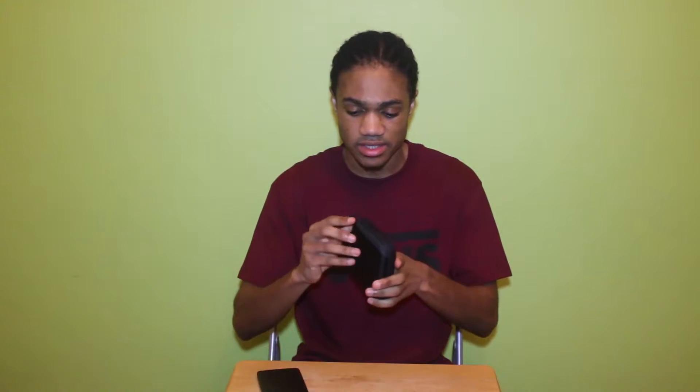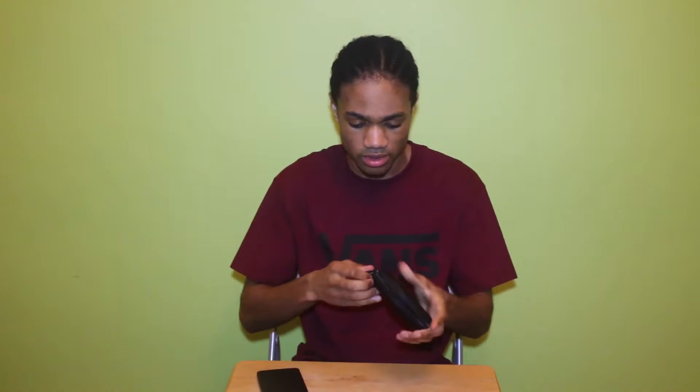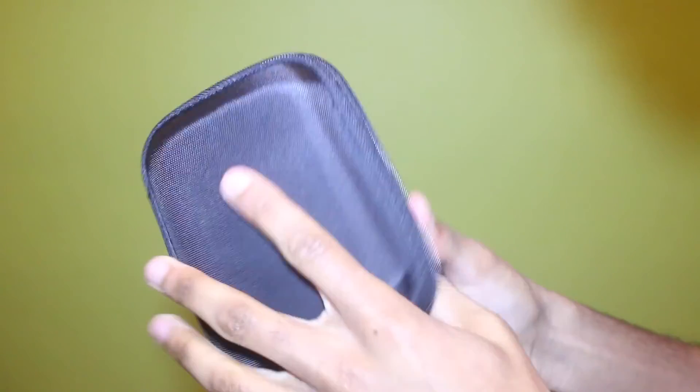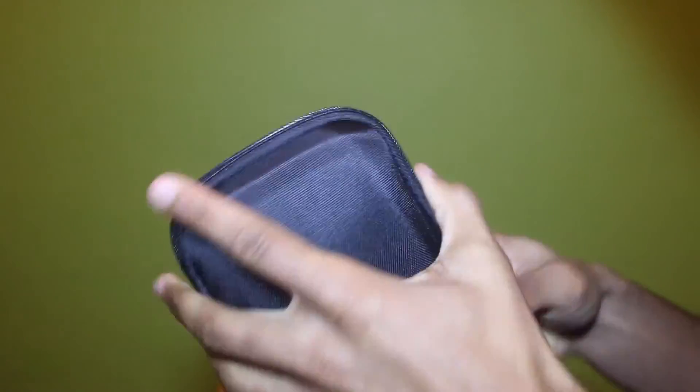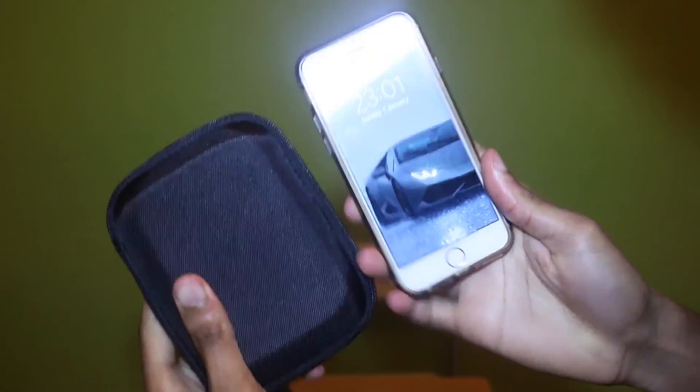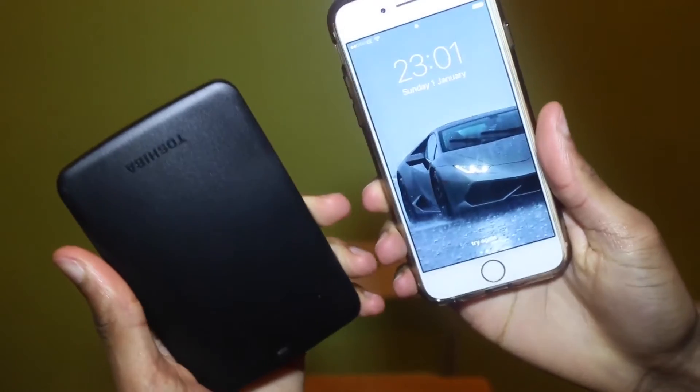This is nice man — I thought it was gonna be a soft case but it's a hard case, like a little wallet. It's a nice orange and black color, hard kind of case. Let me show you the size comparison of these two as well.